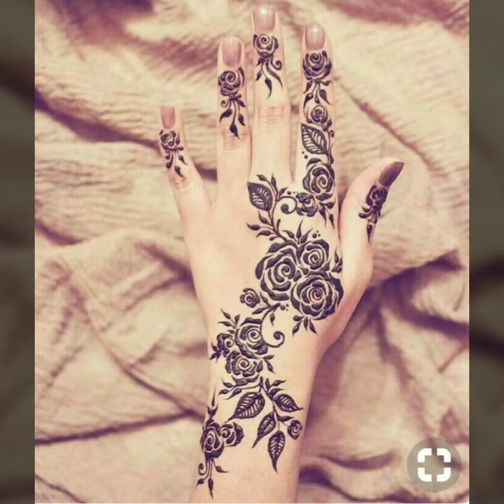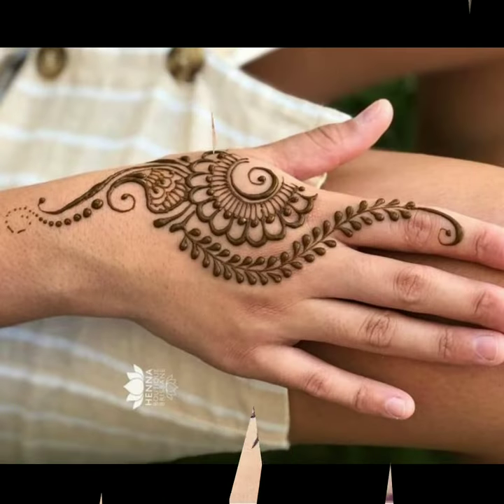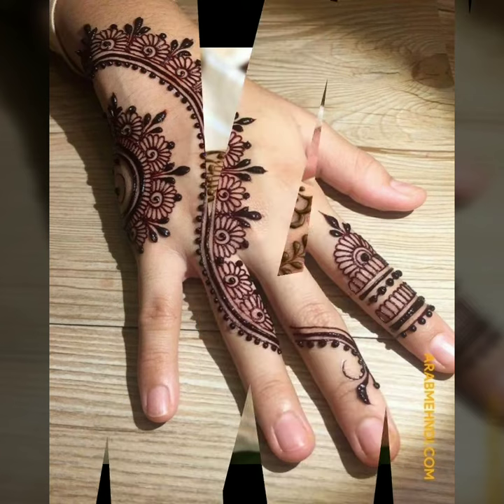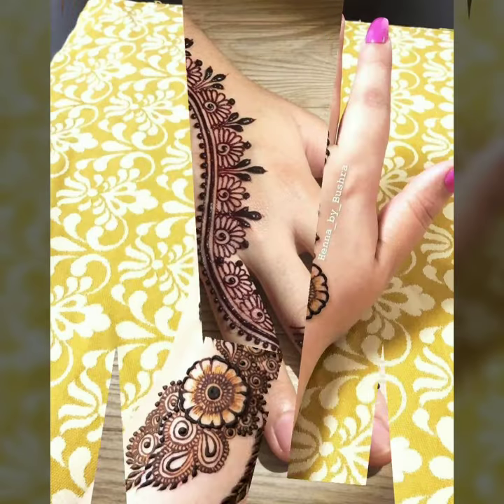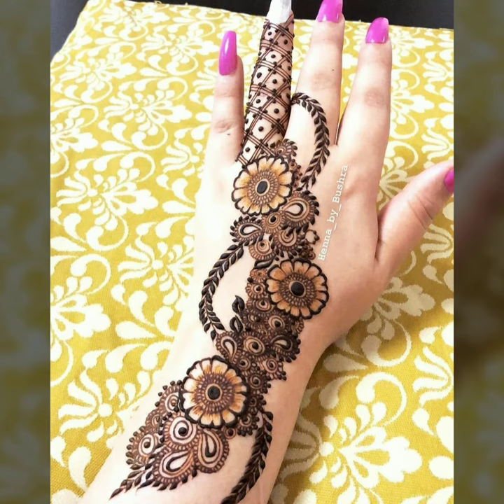They are very beautiful designs. These designs are very beautiful — you will like these mehndi designs, friends. You can use these designs on your hands.